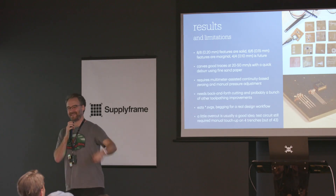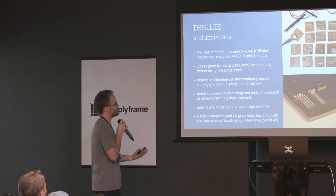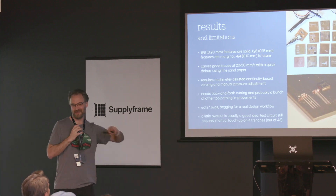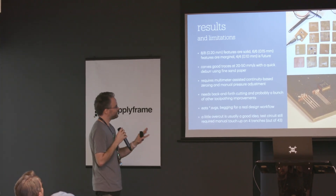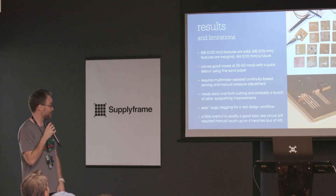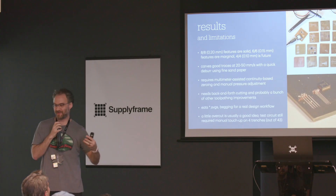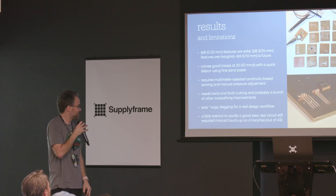Results — and limitations, because it's a prototype. 8/8 mil features are really solid; you can do those pretty reliably. 6/6 mil — 150-micron traces and spaces — are marginal; you have to get it really well adjusted. And 4/4 mil is future work — there's a path to it, but this is not the machine that can do that. Speed is 20 to 50 millimeters per second, followed by a quick deburr with sandpaper — about an order of magnitude faster than a milling machine. I do a multimeter-based continuity zero and a manual pressure adjustment, so there are machine-operator-dependent settings, but it works when you need it to.